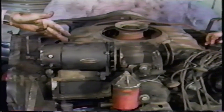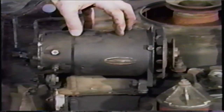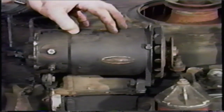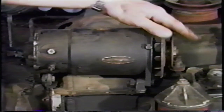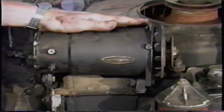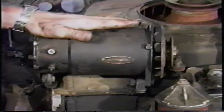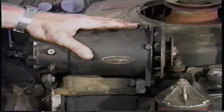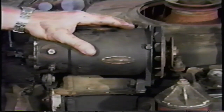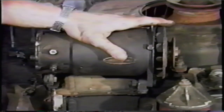Next, we're going to take the generator off. Some cars have generators, some have alternators. Starting in 1965, they all had alternators. Everything before that was a generator. There are several different styles of generators. Most of them are fairly hard to remove, and one of them is extremely difficult to remove — the '64 generator and the generator GM supplied as their rebuilt generator, which is actually a '64 generator, is very difficult to remove.